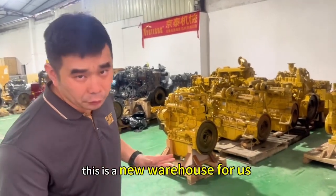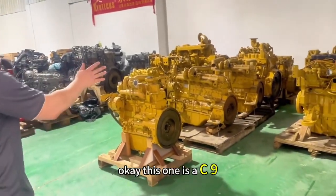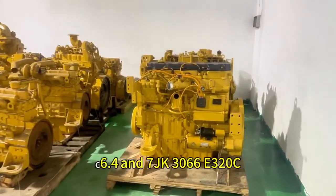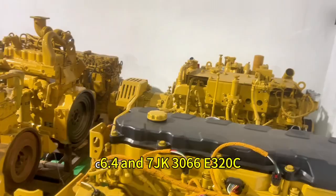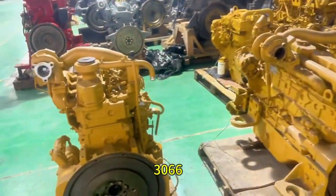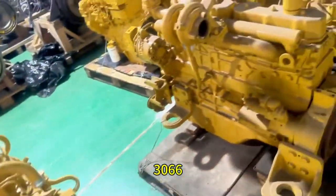I'm going to show you the Fulips engine. This is a new warehouse. This one is a C9C6.4D320C for the 3.066, and this also 3.066.